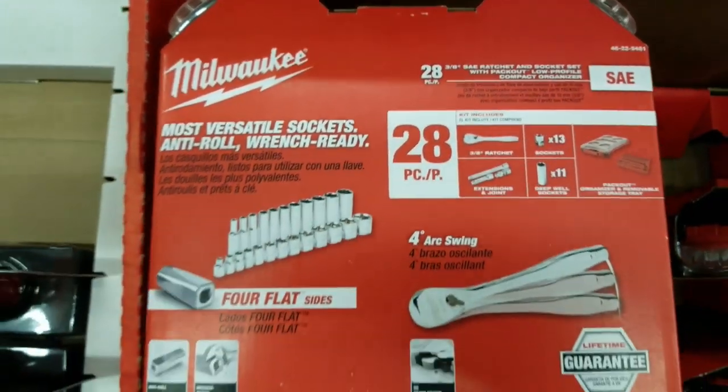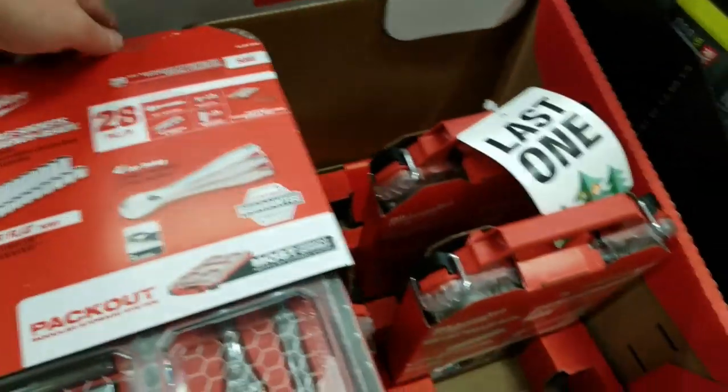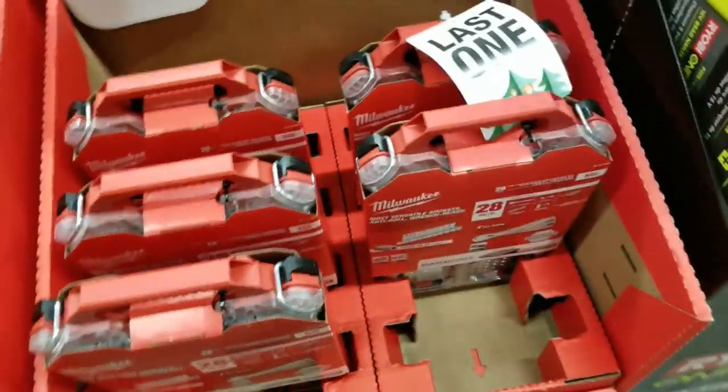28-piece with the packout is $100. I think this might drop down to $80 come Black Friday.